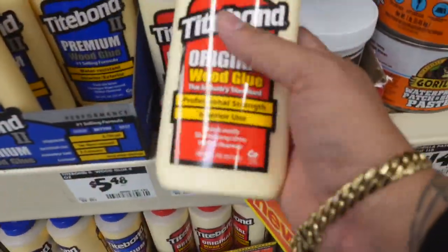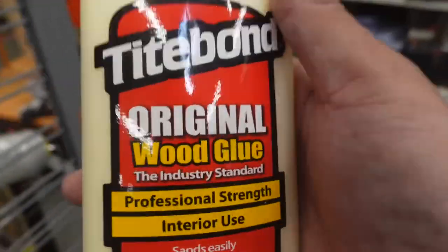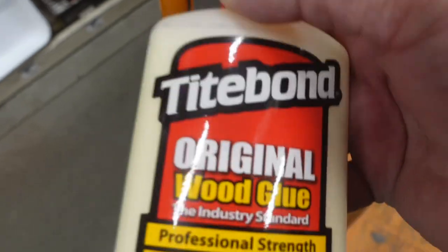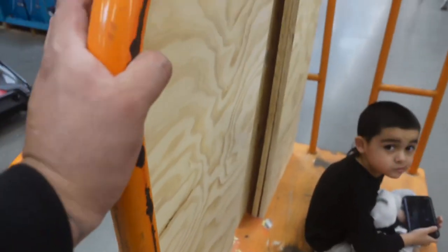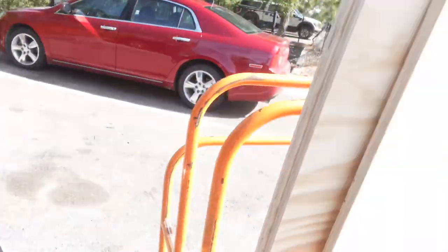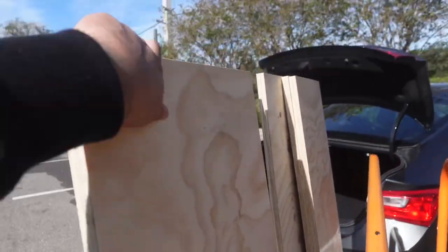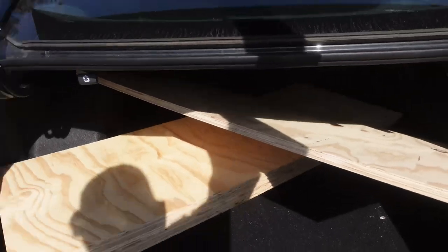This glue — I like to use Titebond Original wood glue. This gets the job done; there ain't nothing better than this. We got everything — wood glue. Now there's no cap, this ported box is going to jam, with 3,000 watts on 2x12s, that thing's going to be a beast. Now we have to try to fit all that wood inside the car. We can never let a few pieces of wood beat us — look, it's going to work. Bam, that was easy.